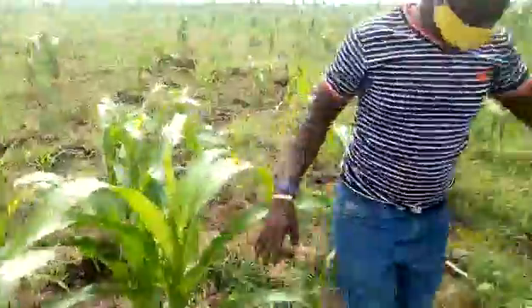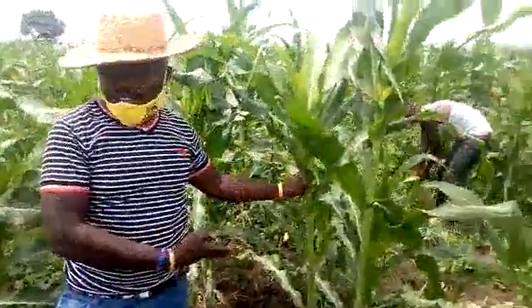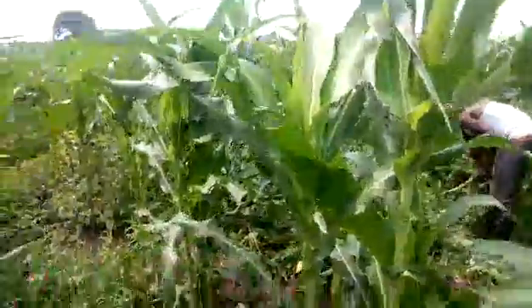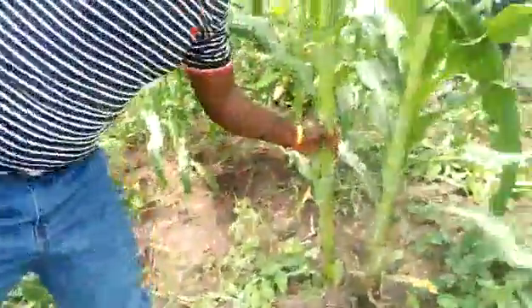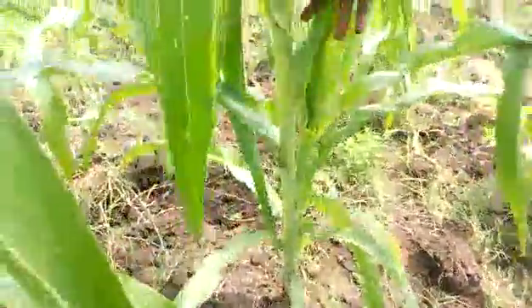We also realized that this maize that received urine is more green than the maize that did not receive urine. We also realized that this maize that received urine has fatter stalks — you can see how they are fatter. And look at this one — the stalks are so small. These are all small stalks.